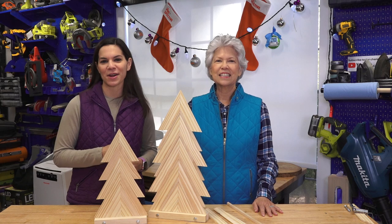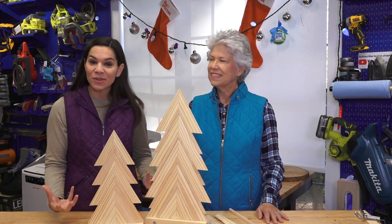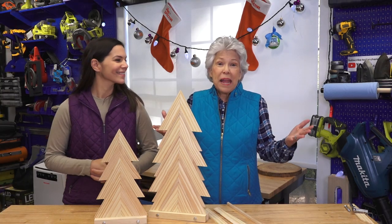Welcome to DIY for Homeowners by Mother Daughter Projects. I'm Steph. I'm Vicki, and today we're going to show you how we made these cute little trees with a very special material — they're paint sticks.